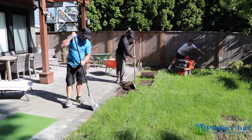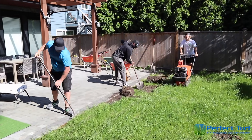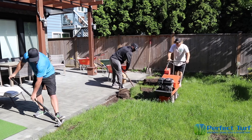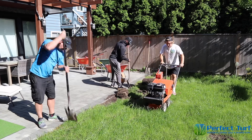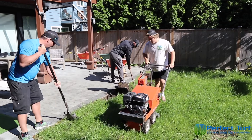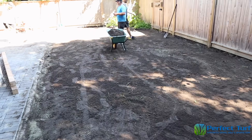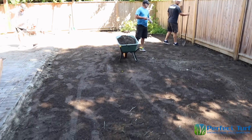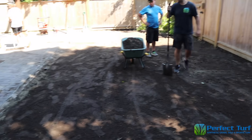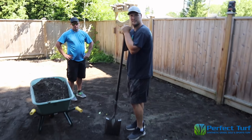So the first step in getting a new putting green installed is you need to cut out the old sod. We've got this sod cutter over here to rip up these into some lines, and the boys here are taking out the old sod. They removed all of the soil. The putting green is going to be about 30 feet in length, about 15 feet in width. We're going to check in with our main man, Brad.